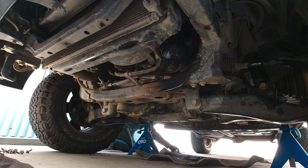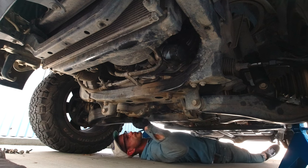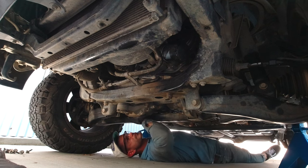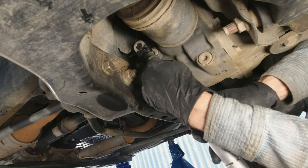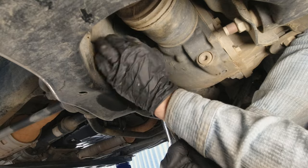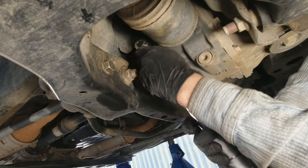I like to do a quick inspection before moving on to draining the fluid. The fill plug and drain plug on my front diff are a Torx T55. I recommend checking before getting started because they might be different on your Land Cruiser. Here I'm loosening the fill plug — you can go ahead and remove that before you start draining the fluid.